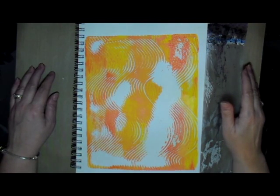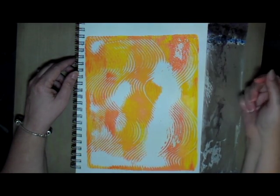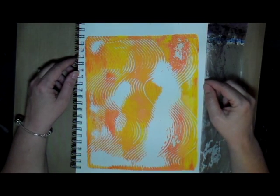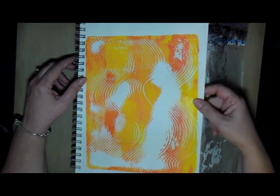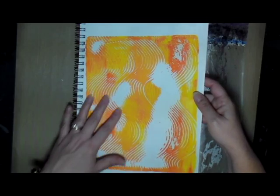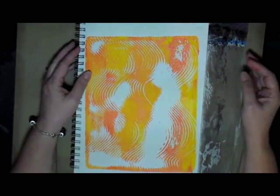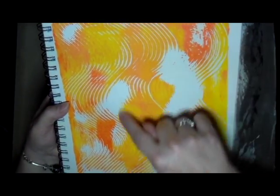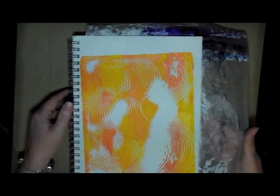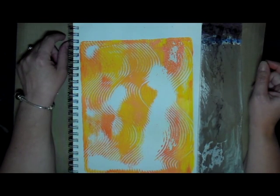Hey creative friends, this is Joy coming to you again with another art journal page. I decided to do something in my smaller 9 by 12 art journal. I have no clue what I'm going to do, but I have this page where I did some jelly printing and it didn't come out the best — part of it got missed. But I like the colors and the texture, so I'm going to start with this and add to it and see where it takes me.